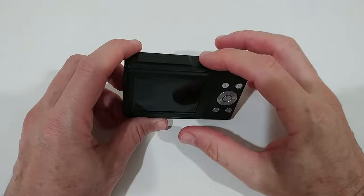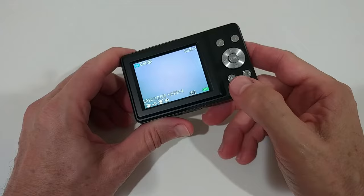To turn it on, long-press the button on top. The most important button is the mode button — here we can switch between photo mode and video mode.